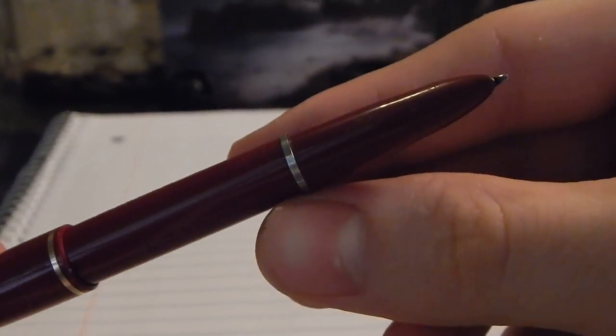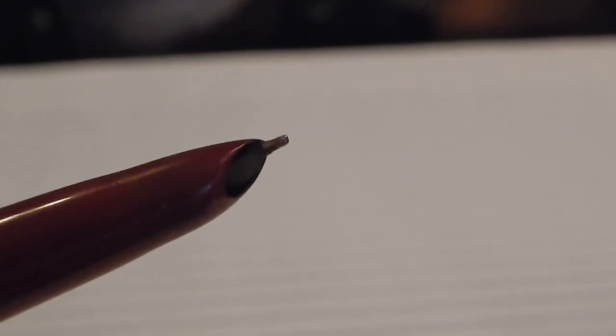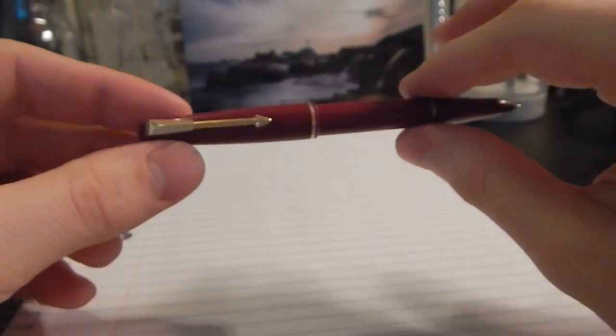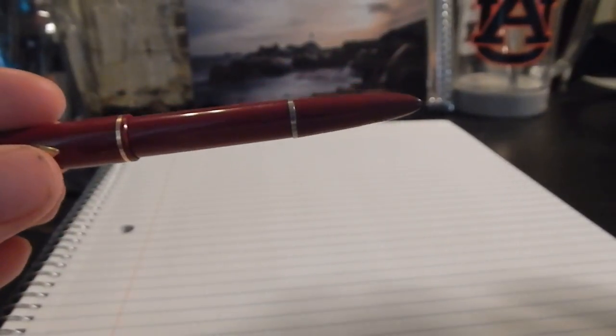You can see it's got the typical Parker style hooded nib. I'm not exactly sure what the material of this nib is. I've heard rumors that it is in fact 14 karat gold, which if that is the case, for a pen that costs a little under $10, a 14 karat gold nib isn't a bad deal. Whatever this nib is made of, it's extremely smooth, it's beautiful, and this one is a stub nib.